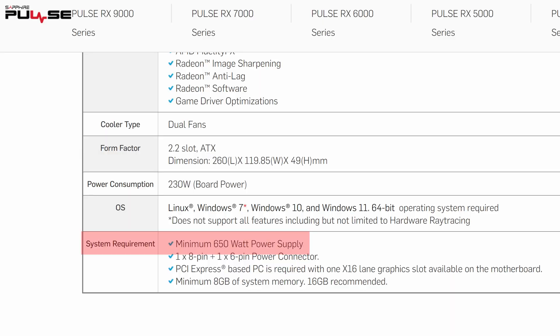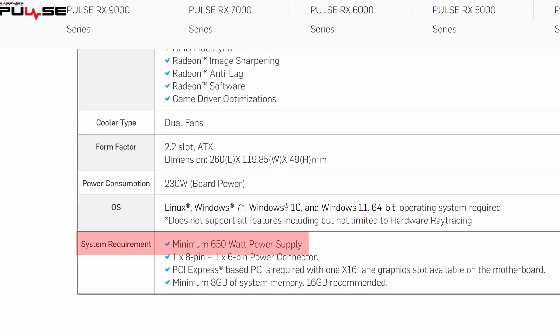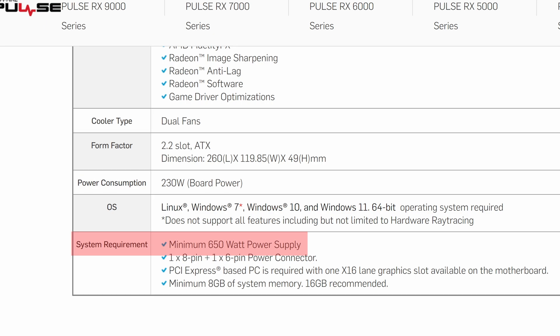For example, if you have a 600 watt PSU but your graphics card says that it needs 650 watts, what should you actually do in that case? Well, really, there are two main options open to you. You either keep the PSU and just hope for the best, or you upgrade your PSU so you know that you're meeting the minimum requirements.